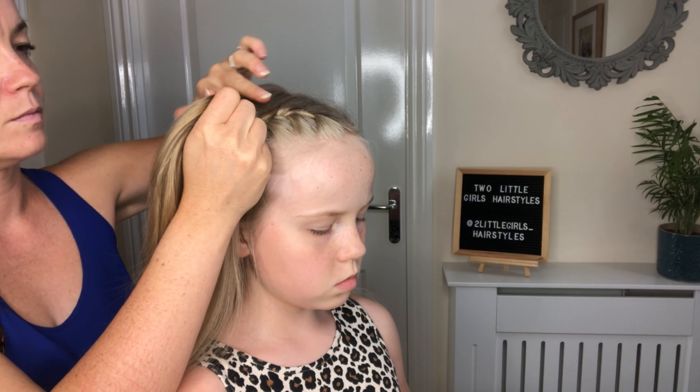I've just spritzed some water around her hairline just to catch those little baby hairs while I'm braiding. I've done a deep parting line on the left hand side of her face, and then I'm going to comb those down. I'm going to make that parting line just slightly longer down onto the crown and comb them onto the sides.